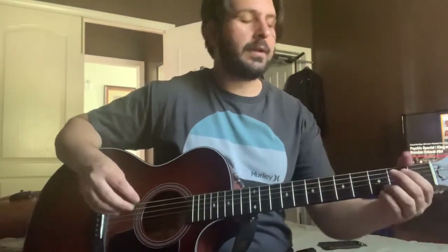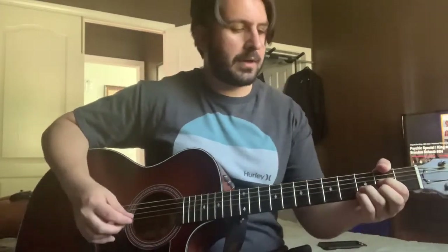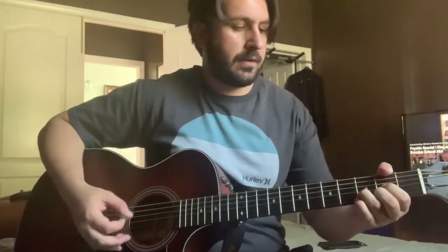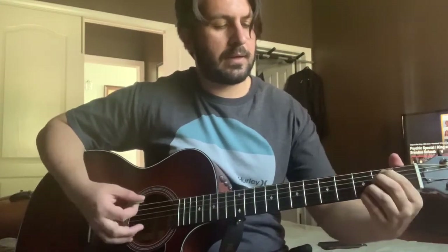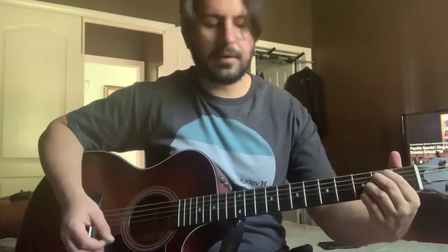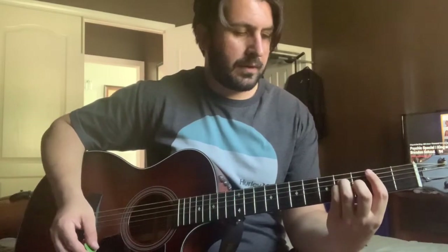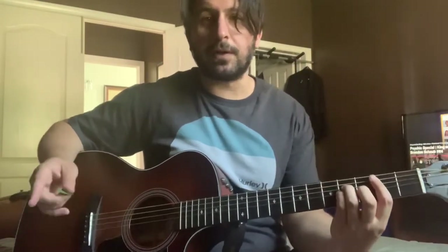Hey guys, today I'm going to show you how to play Tim McGraw's 'I Called Mama' in standard tuning. There are going to be a lot of chord changes in this song — pretty fast chord changes. It's not too difficult, but there's just a lot of them. The chords we're going to use are D, G, A, E minor, and B minor. Let me show you how to play this song.